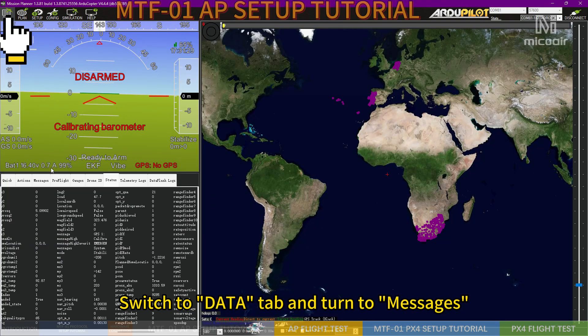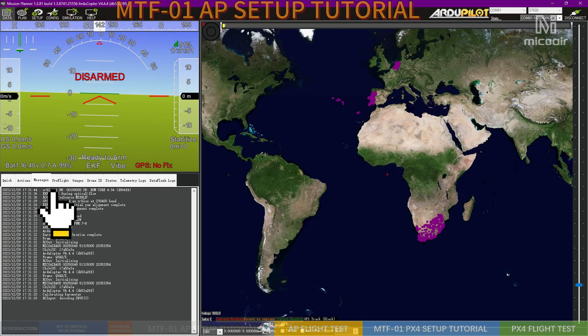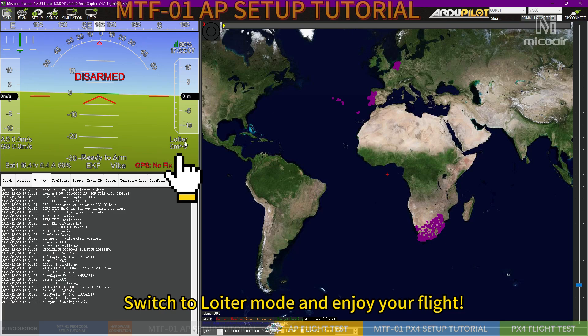Switch to the Data tab and turn to Messages. When the switch is pulled low, the primary source set will be used. The middle position is for the secondary source set. You can manually switch between the outdoor GPS environment and the indoor optical flow environment. Switch to Loiter mode and enjoy your flight.